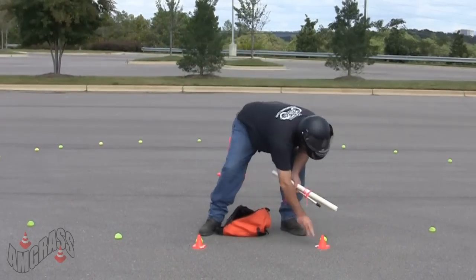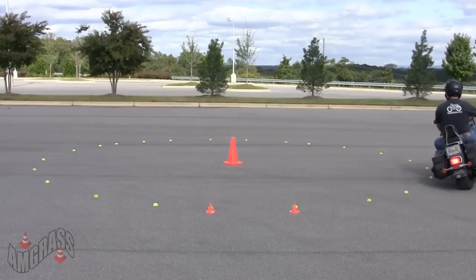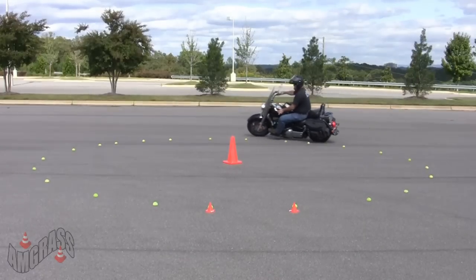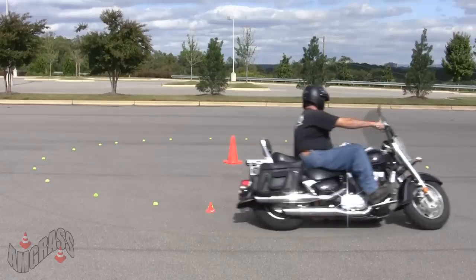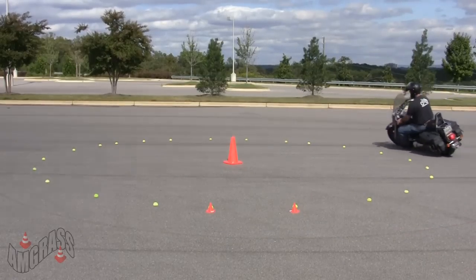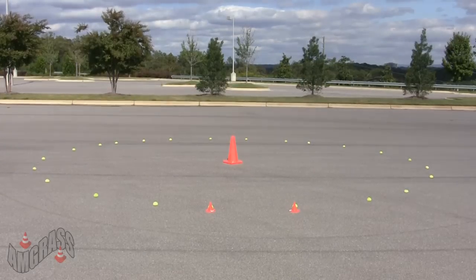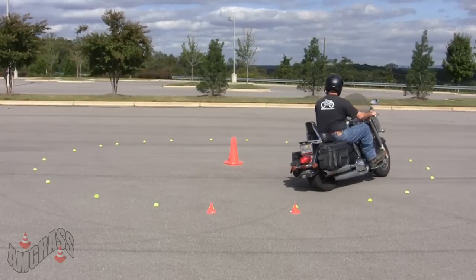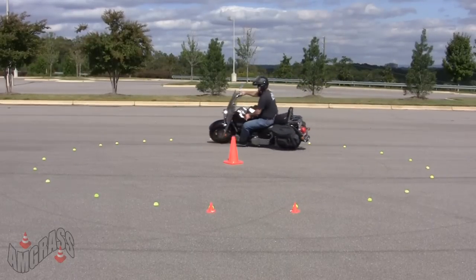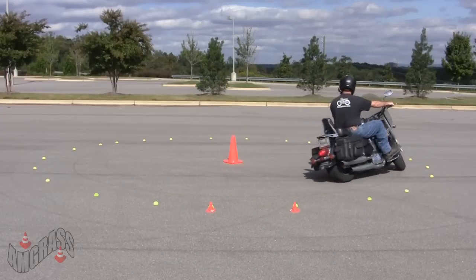Once you're finished with the circle, place two cones at the entrance or the gate. Instruct your rider to circle the outside of the circle until they feel comfortable with the turning radius. Once they feel comfortable, instruct them to turn inside the circle, keeping their front tire as close to the circle as they possibly can.